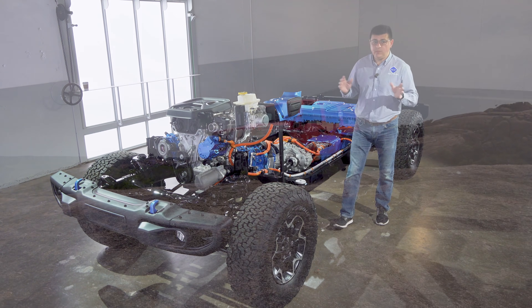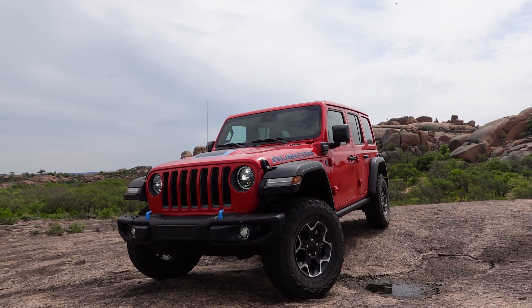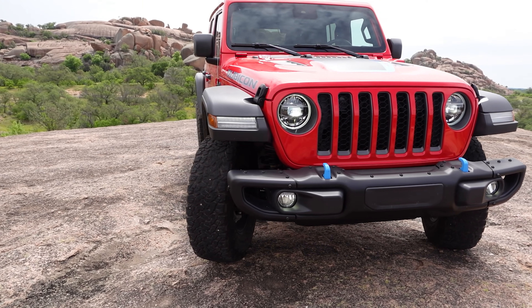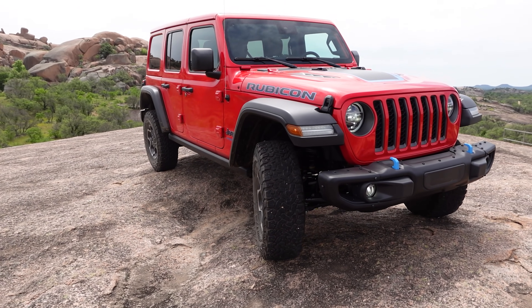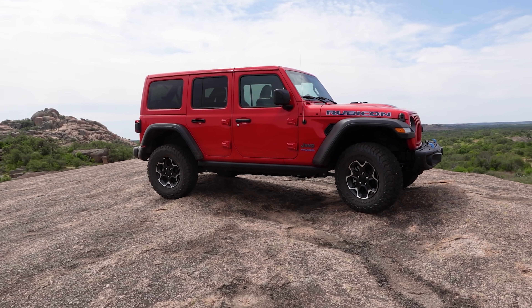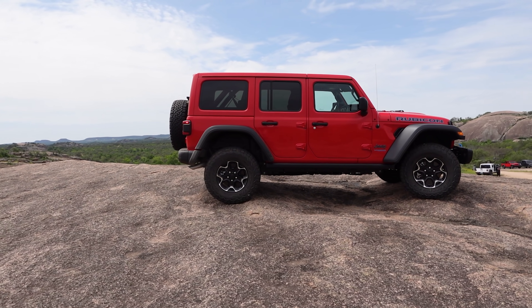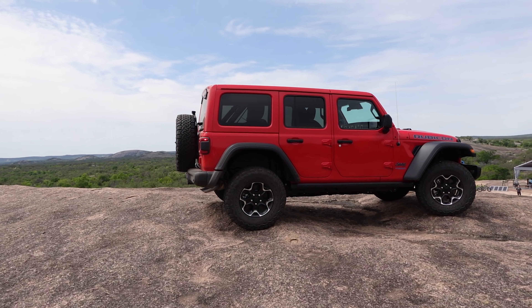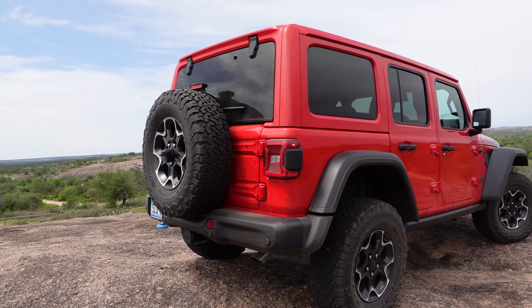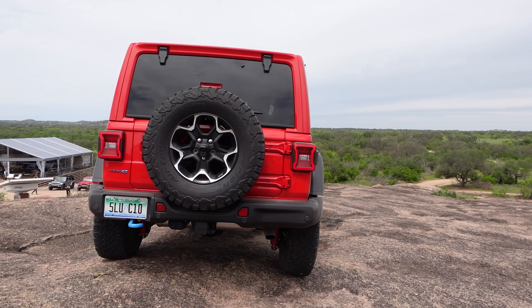So that's how Jeep has electrified the Wrangler. If you want to know how it drives, stay tuned — there is an embargo, so be sure to hit subscribe. This kind of plug-in hybrid drivetrain — combining a traditional automatic transmission with an electric motor inside the transmission housing and an auxiliary motor connected to the engine — is one we're seeing a lot in the industry right now. It results in a very smooth, very predictable driving experience, so if you want a plug-in hybrid that feels and drives just like any other Wrangler, the 4xe will be exactly right for you.